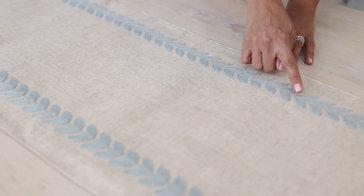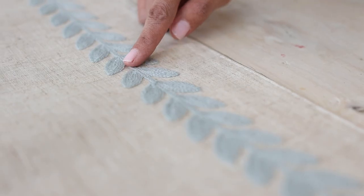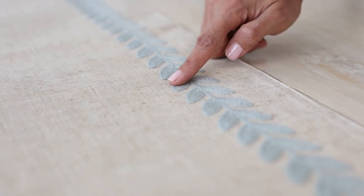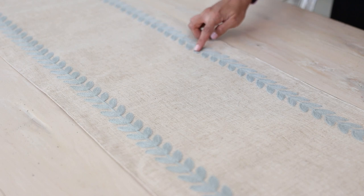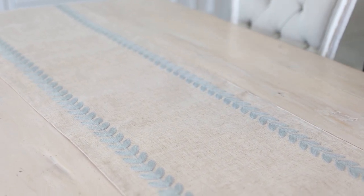Most of our homes tend to read a little bit neutral, and so for that reason I love pieces like this that have a beautiful neutral backdrop with little pops of detail — like this gorgeous crewel-embroidered blue leaf detail you're seeing here on the edges of this runner. This is what's going to help me feel confident layering lots of color in my spring decor, with that little pop of detail that blends beautifully with both neutral and colorful palettes.